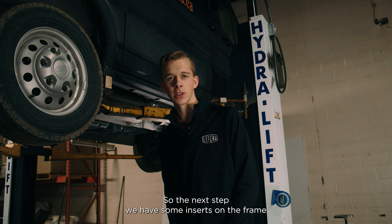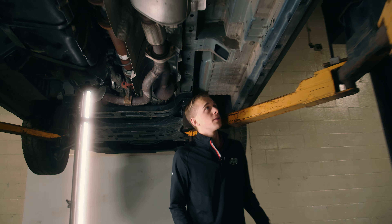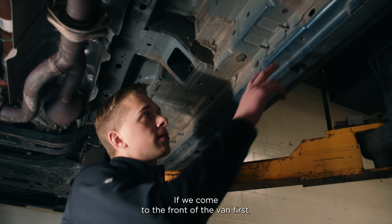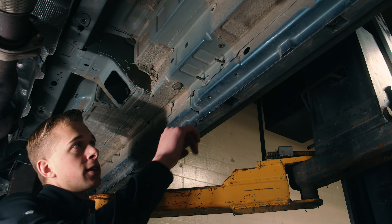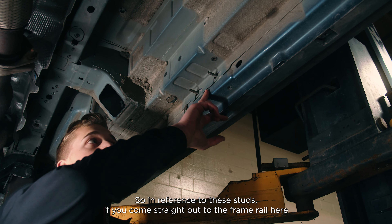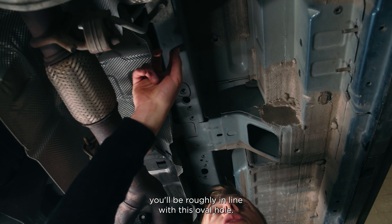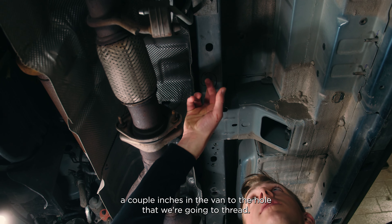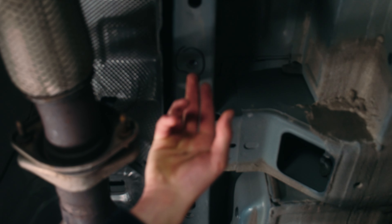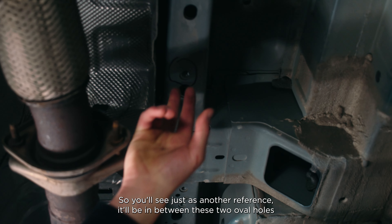The next step: we have some inserts on the frame that we need to thread, which our step mounts to. Coming to the front of the van first, these are the factory studs that we'll be mounting our step to. In reference to these studs, if you come straight up and straight out to the frame rail here, you'll be roughly in line with this oval hole. Come forward a couple inches in the van to the hole we're going to thread — it'll be in between these two oval holes.